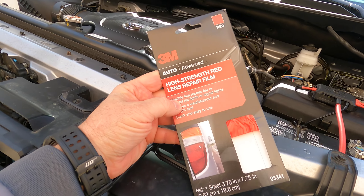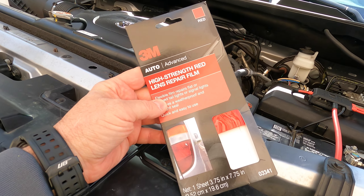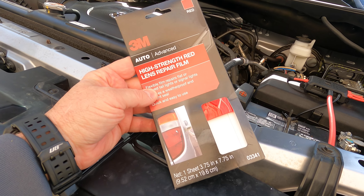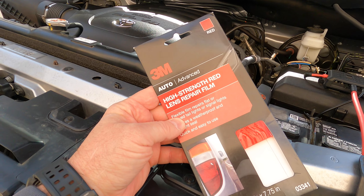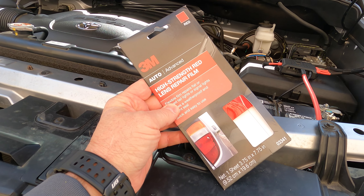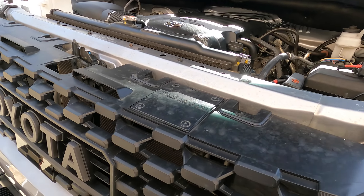This is the red film I used on the back LED lights in the bumper. It's high-strength red lens repair film. I believe you can get it in amber as well and maybe some other colors. I got it on Amazon — it's that good quality 3M stuff. I'll put a link in the description, as I do with everything.